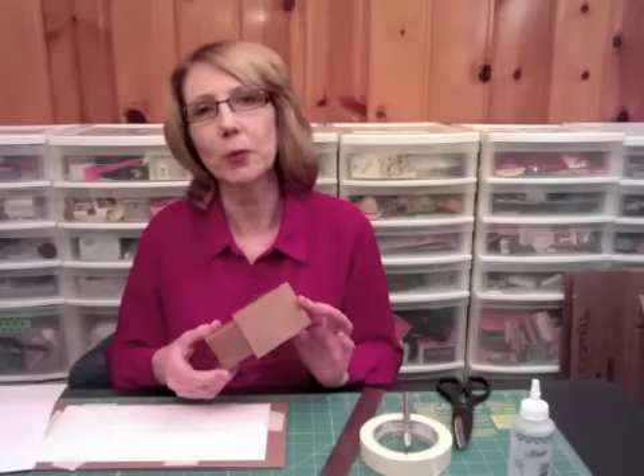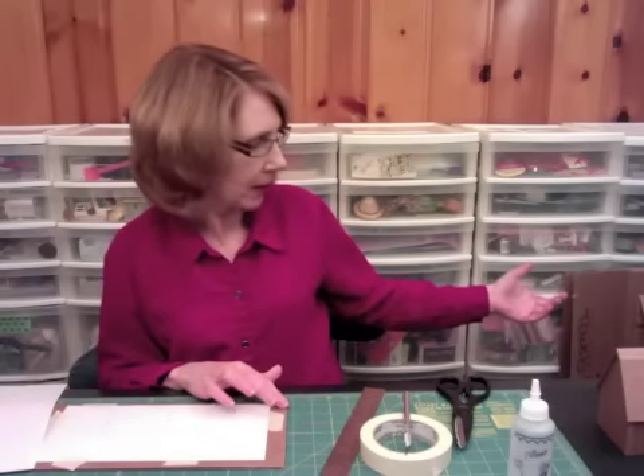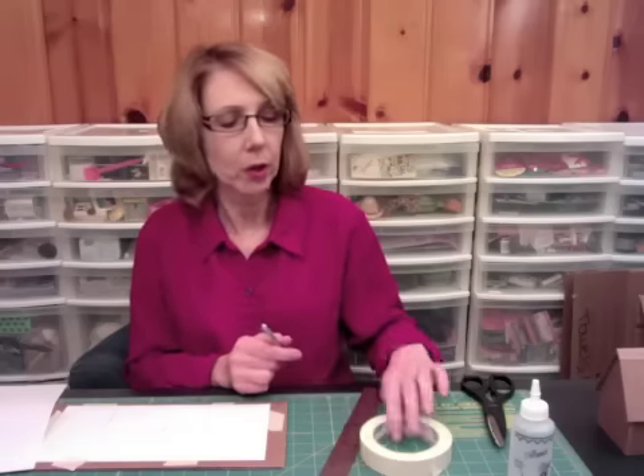Today I'm going to show you how to make a little cardboard house. What you'll need is cardboard, which I took from boxes like that, something to cut it with — either scissors or an exacto knife — a mat to cut it on, and a metal ruler. You also need masking tape and some glue.